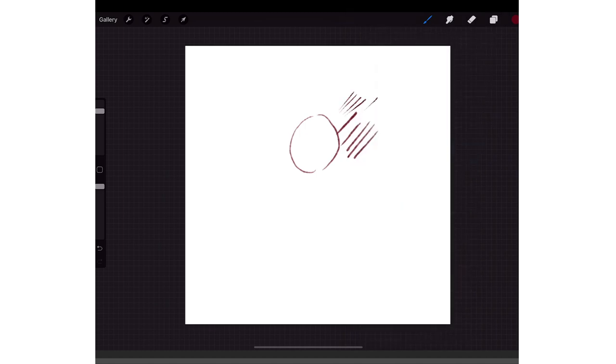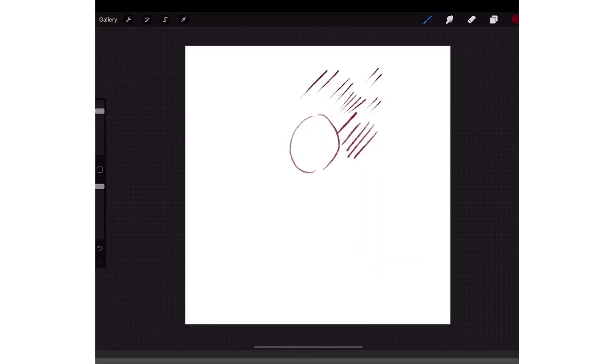This is the actual Technical Pencil that comes with Procreate, but it's like too skinny. The taper is too weird.